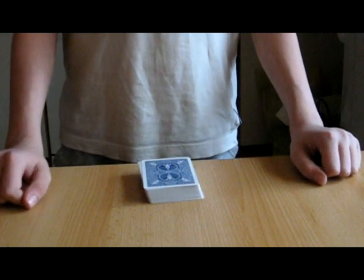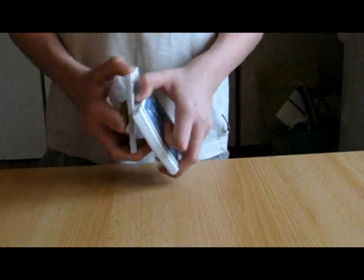Hi guys, Magic Mark here with a cool trick to show you called Fat City. What we'll do is we're going to shuffle the deck, just like so.